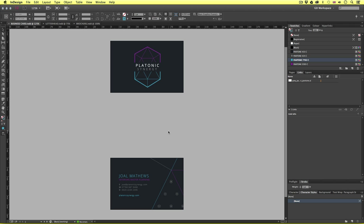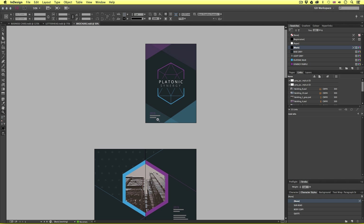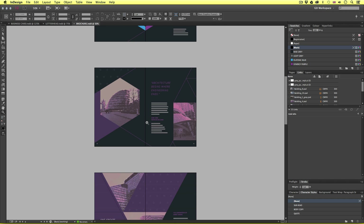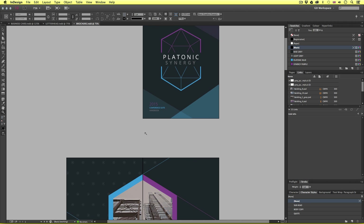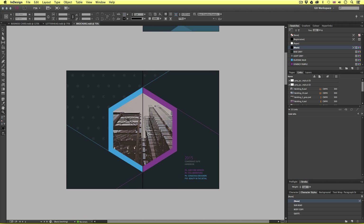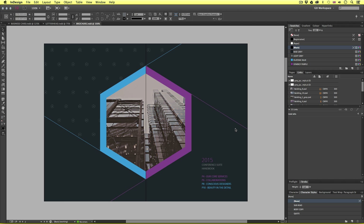Number one: export for client preview. To demonstrate this, I'll use the brochure document as an example. In this instance, I have made substantial progress with my document, and now I want to show my work to the client, get feedback, and make any changes or corrections. So I need to export this in such a way that will be clear to the client. I want to send a version via email and print off a rough copy to show.